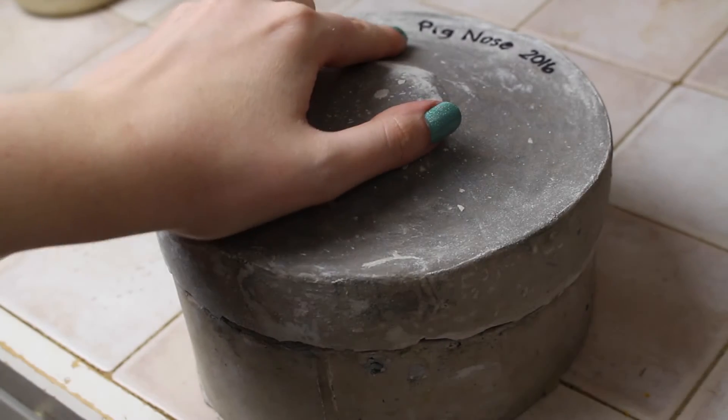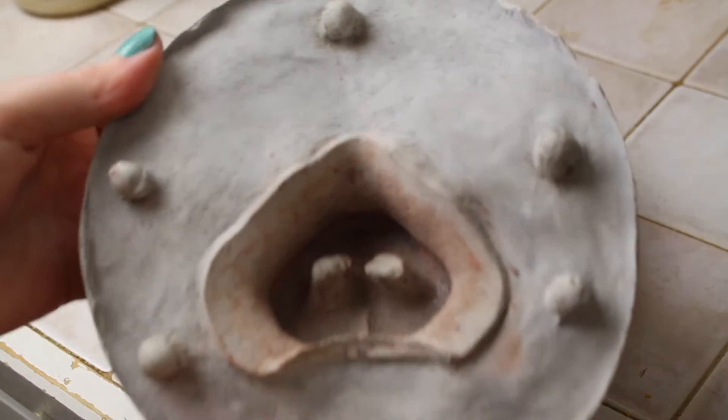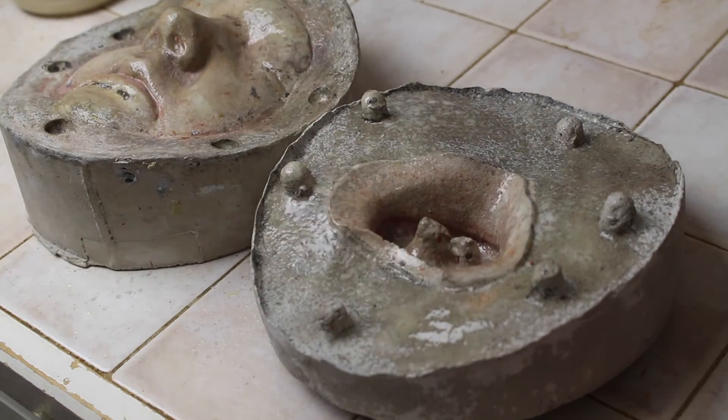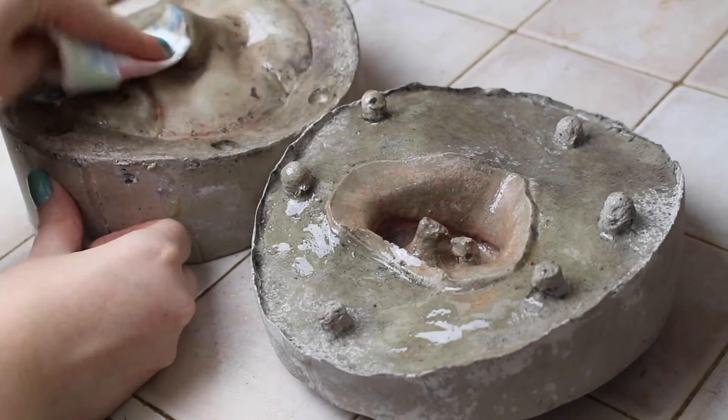Whenever I make a mold I label it with a sharpie so I know what it is in the future. I've cleaned all the clay out of my mold and scrubbed it with 99% isopropyl alcohol. You're going to want to release your mold so the gelatin doesn't stick. This is done with cooking spray — spray your life cast and mold, and I'm wiping away some of the excess so it doesn't pool in any areas.